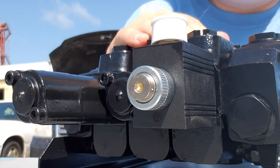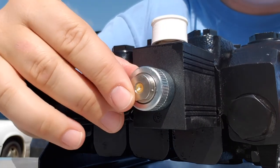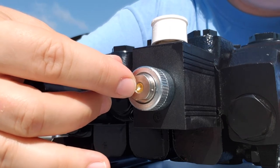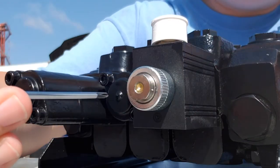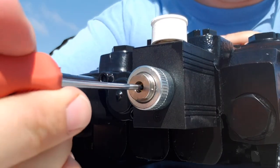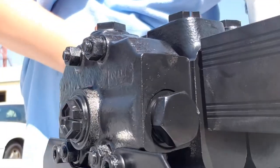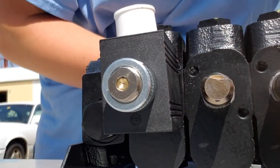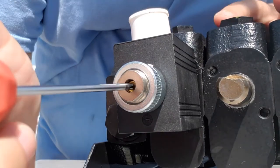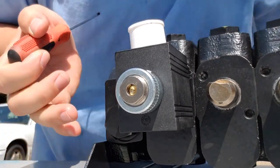A way to manually activate the spool is to find this little button. There's an internal indentation — a little V on the inside — and that internal button will actually manually move the spool. You can press it to activate the spool, and then find the button on the other side to activate the grapple in the opposite direction.